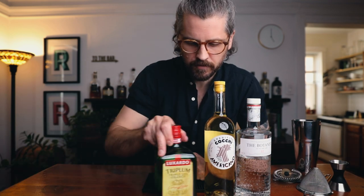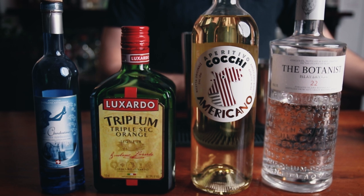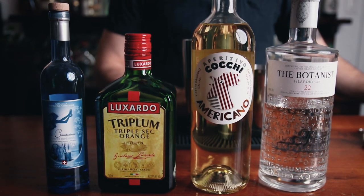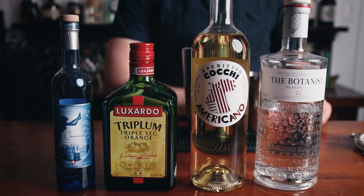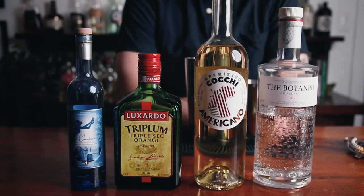For the booze, we're going to need gin, Cocchi Americano, orange liqueur, fresh lemon juice, and absinthe. The gin I'm using is The Botanist Islay Dry Gin, the Cocchi Americano is Cocchi Americano, the orange liqueur is Luxardo Triplum Triple Sec, and the absinthe is La Clandestine.